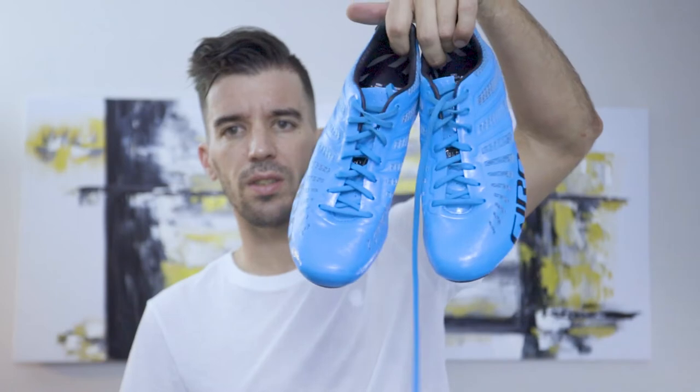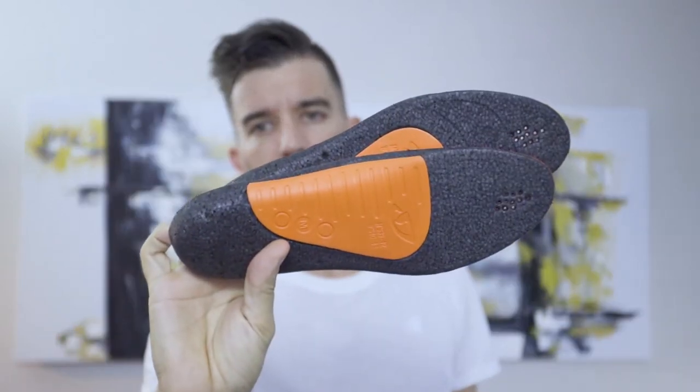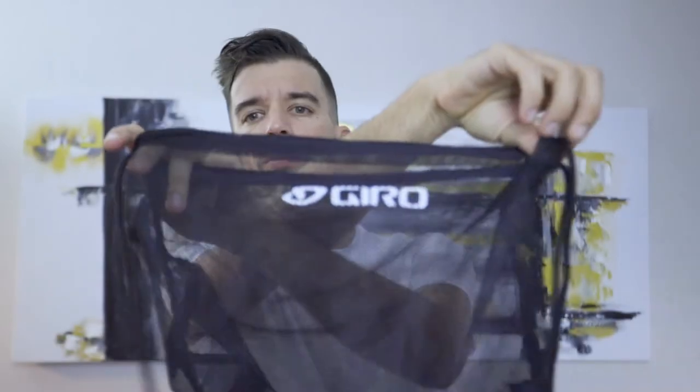So what comes in the box? Your shoes — this being the blue ones with the blue laces — a spare set of laces, insoles, different foams on the bottom in small, medium, or large, arch support, and a travel bag.